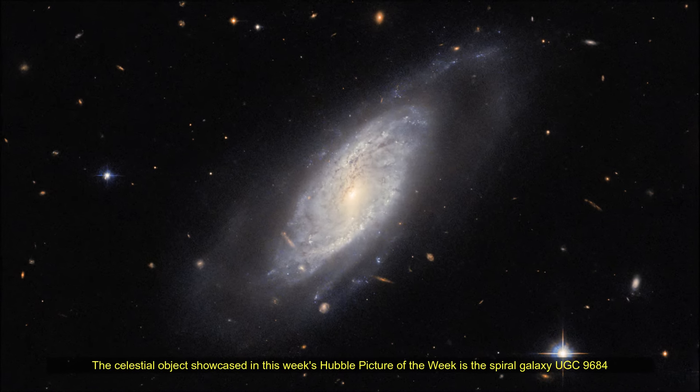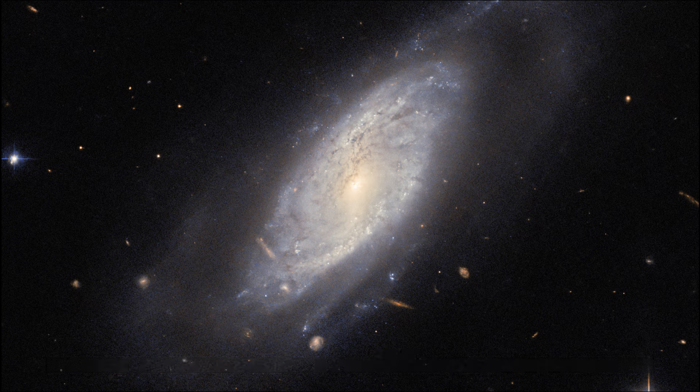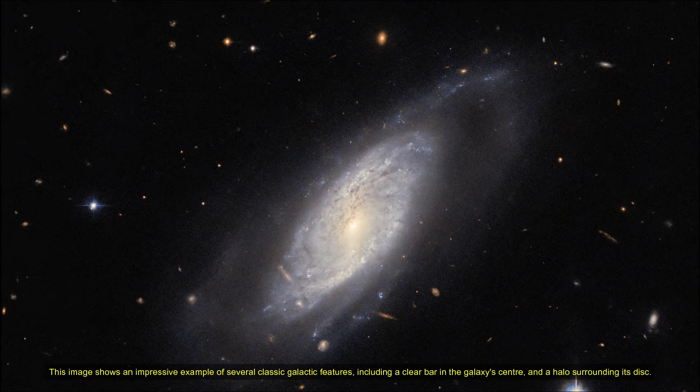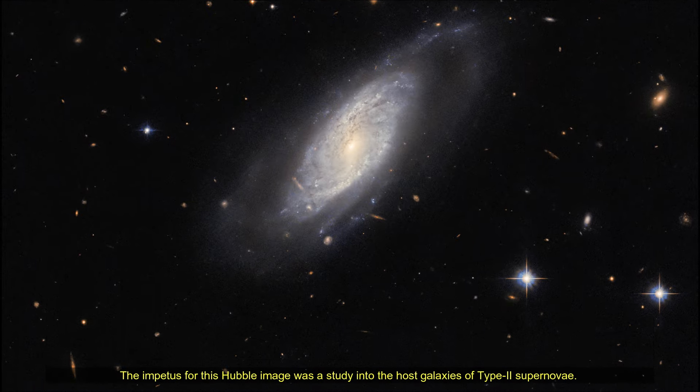Hello friends. This celestial object showcased the Hubble picture of the week: the spiral galaxy UGC 9684, which lies around 240 million light years from Earth in the constellation Boötes. This image shows an impressive example of several classic galactic features, including a clear bar in the galaxy center and a halo surrounding its disk.